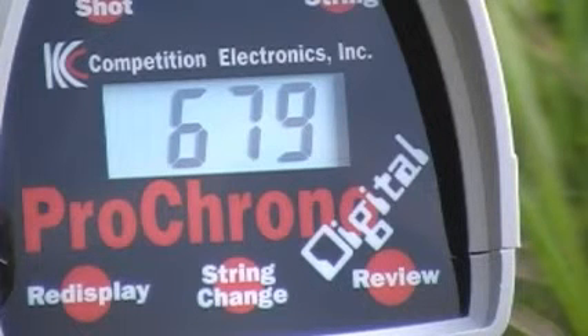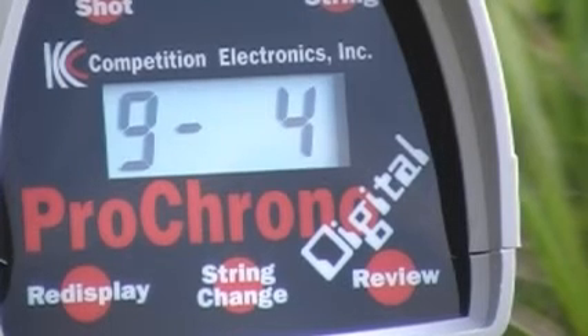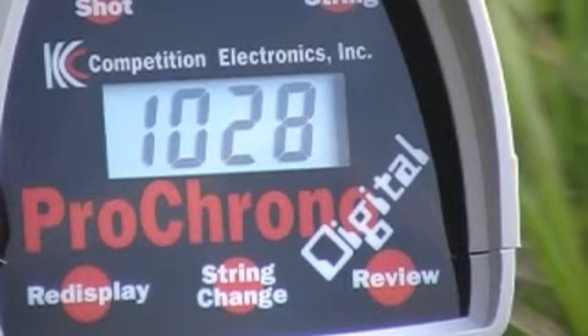This is the Walmart stuff. See, that one was pretty decent, but it was low. But the gun would shoot fine at that. Let's see if the chrono is going to...